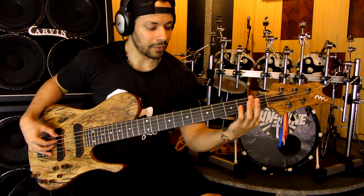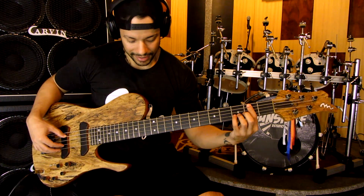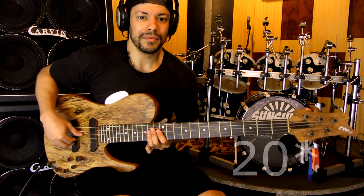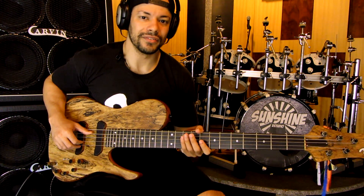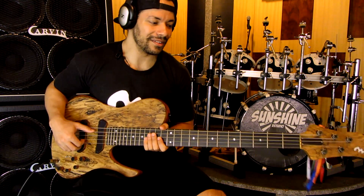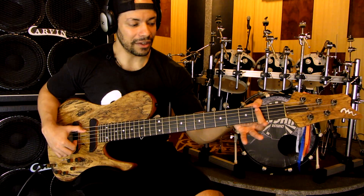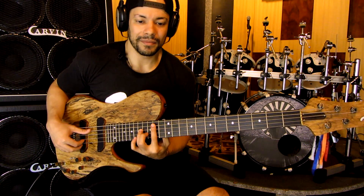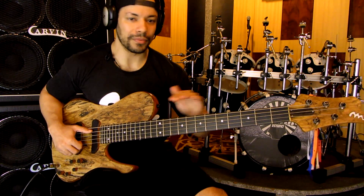Ele começa com um raio de 9,5 — se eu não me engano — que é mais próximo de um Fender ou de instrumentos tradicionais, e aí pro final muda pra 22 ou algo assim. Eu não vou me atrelar muito aos números porque o Jacimário já fez um vídeo explicando isso detalhadamente. O raio começa um pouquinho mais curvado no início do braço e termina um pouco mais plano, o que pra quem gosta de improvisar, fazer solos e acordes, é muito bom — você tem um conforto sensacional de ponta a ponta no instrumento.